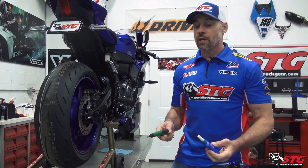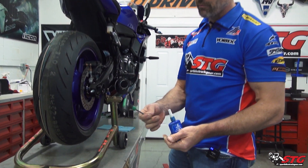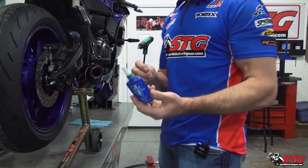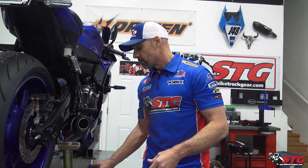Tools that you need: you need a five millimeter T-handle, definitely need some blue threadlocker, and if you plan to lift the bike after you install the spools, you're also going to need a stand.